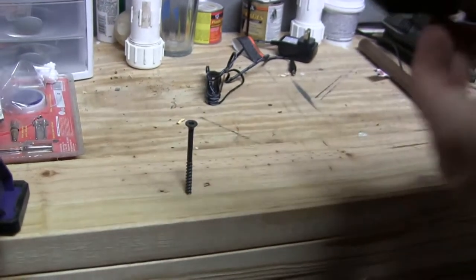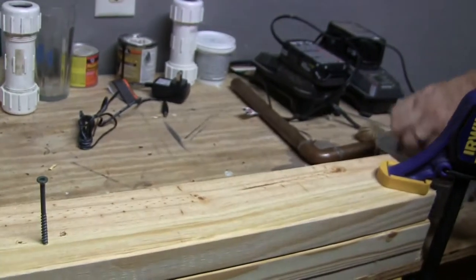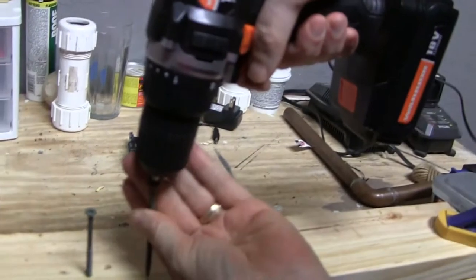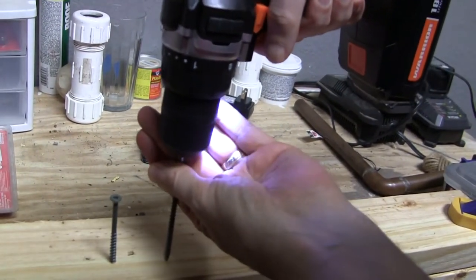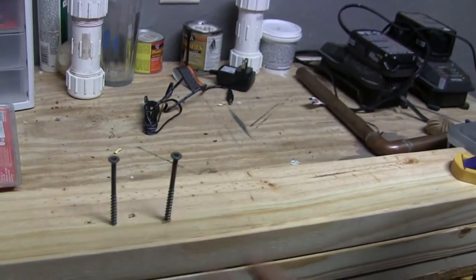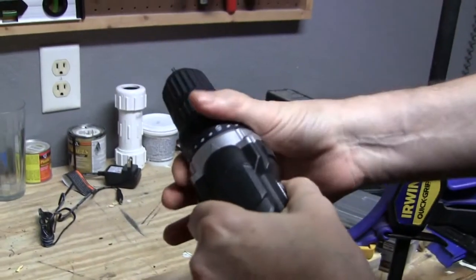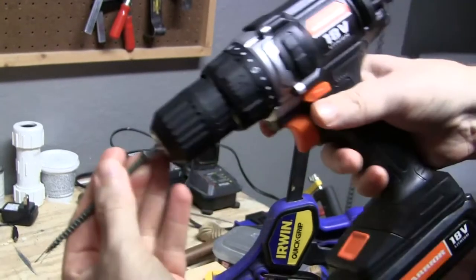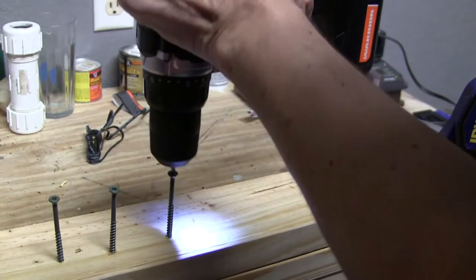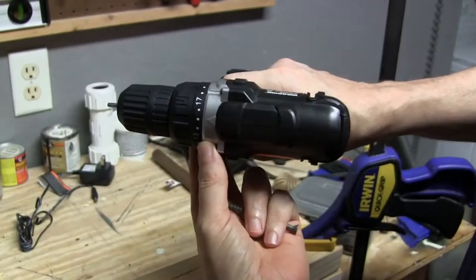At the one setting, that's as far as it's gonna go. I'll get another screw and bump it up to five. At the five setting — again not too far, about the same. Now let's bump it up to ten and see how that does. We got a little further.